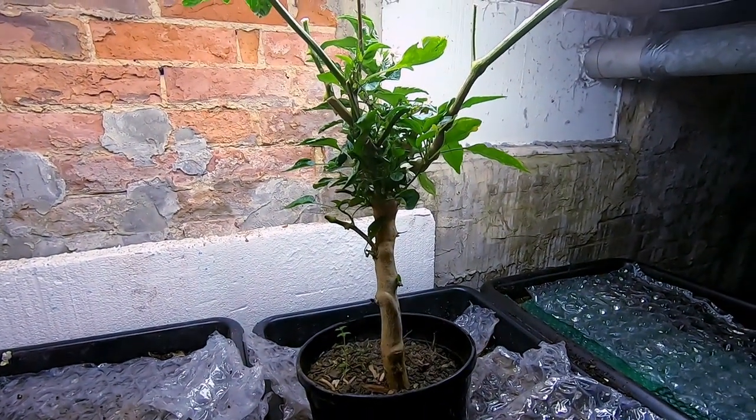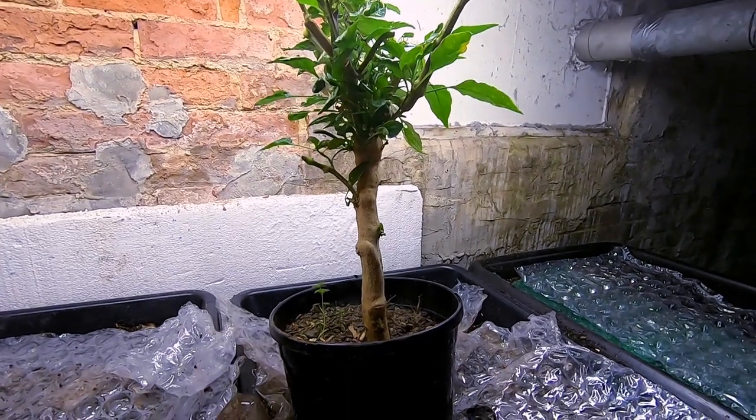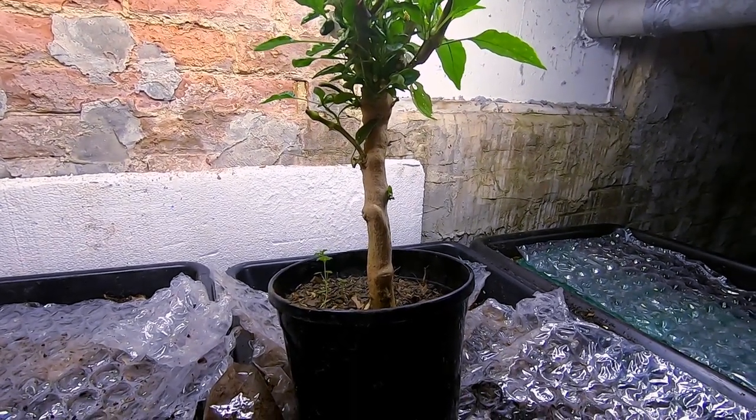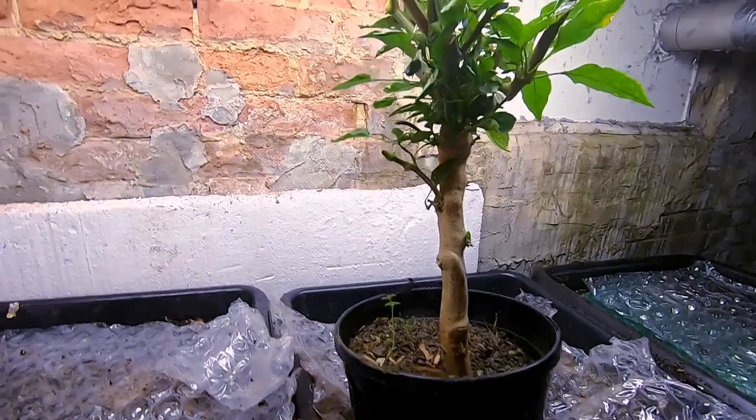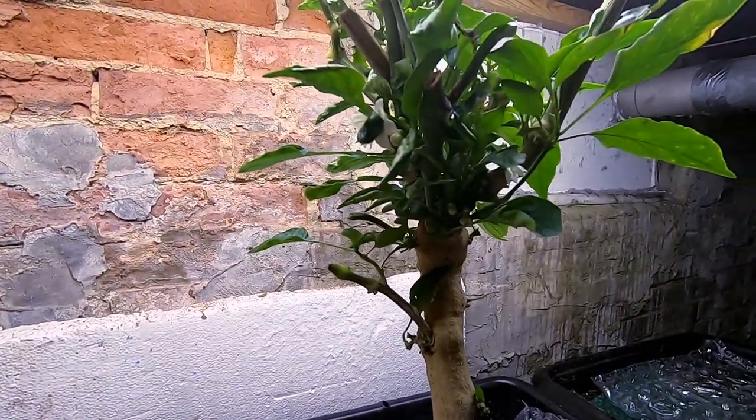Hey guys, it's Ann over at Plant Obsessed and we're taking a quick peek at the peppers that I am overwintering. I haven't been down here for about a week, but as you can see...